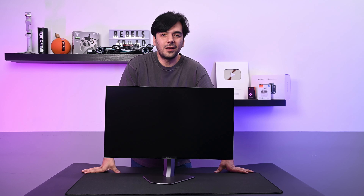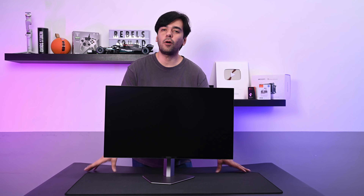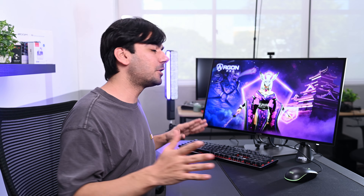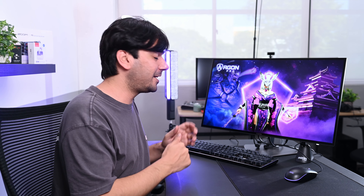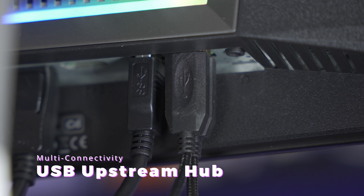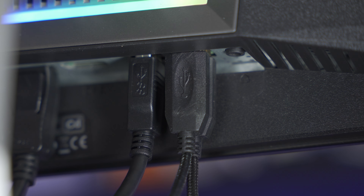It's going straight onto my desk after this. Let's set this up and I'll show you how it looks, then we'll talk about all the specs and features. Alright, it's all set — it looks amazing. At the back, the RGB looks amazing. I've also connected my keyboard and mouse via the USB hub here under the monitor, which is a very nice feature — you don't have to connect directly to your PC.